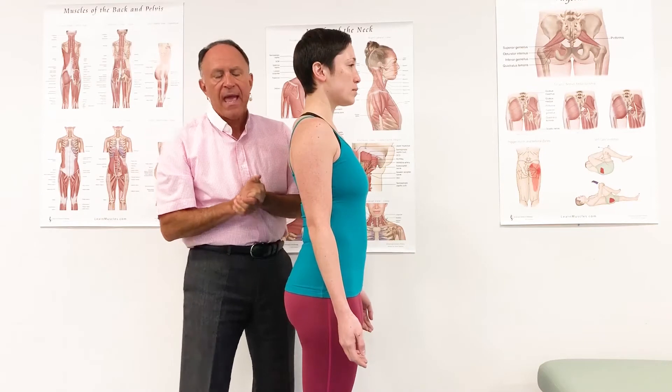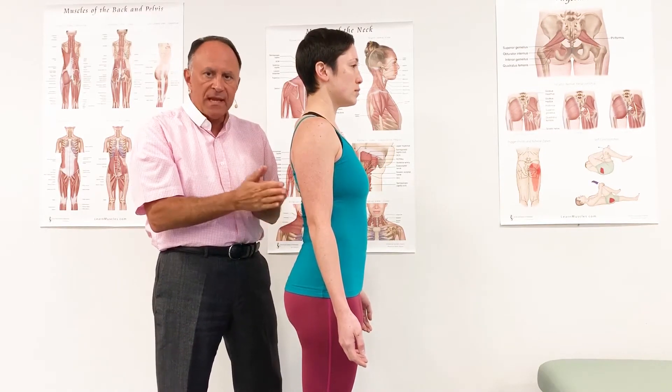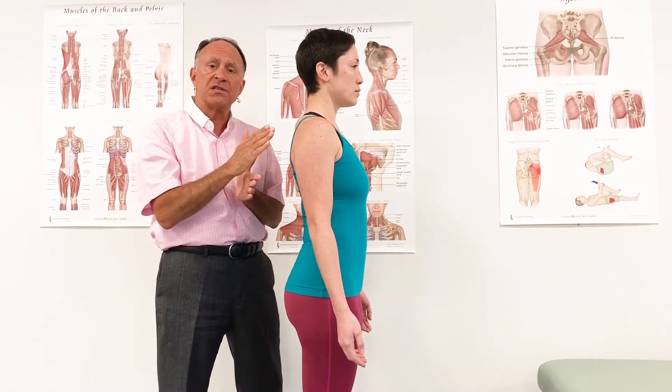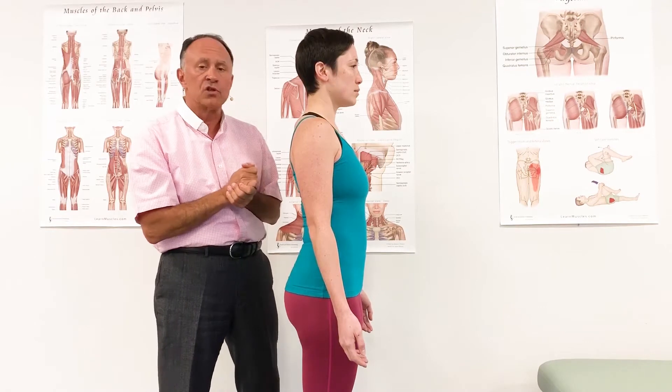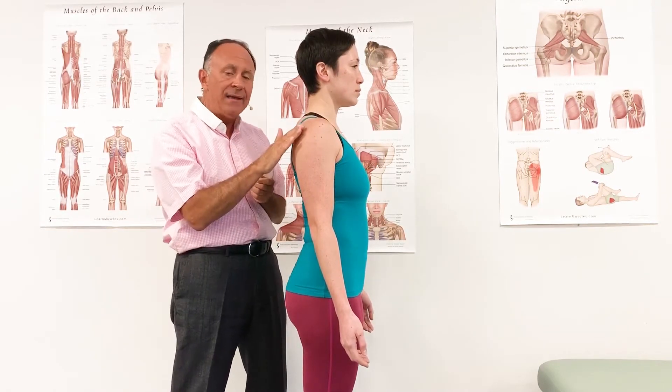The medial and lateral heads can only perform extension at the elbow joint. But the long head also crosses the shoulder — the glenohumeral joint — so it can move the elbow joint into extension and it can also move the shoulder joint.